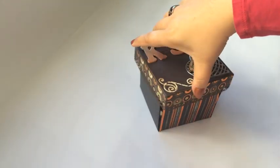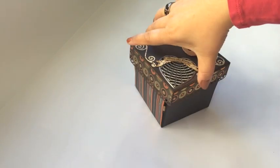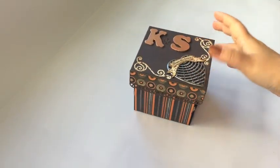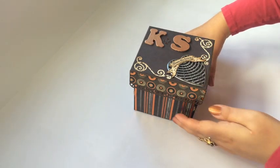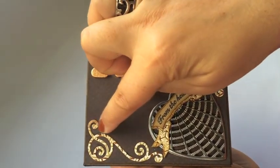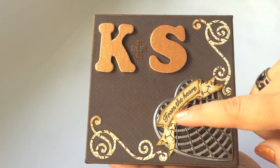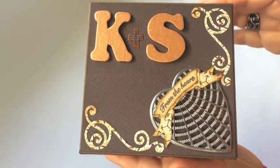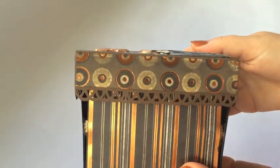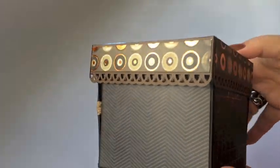These are lovely browns, beige, and copper colored papers — very sophisticated. This is for a man, which explains the darker colors. Let me show you the lid: there's their initials with a little plus, I die cut some ornamental swirls, and then I die cut a banner and stamped from the heart. The lid also has a punched border all around, and look at the lovely coppers in this paper.